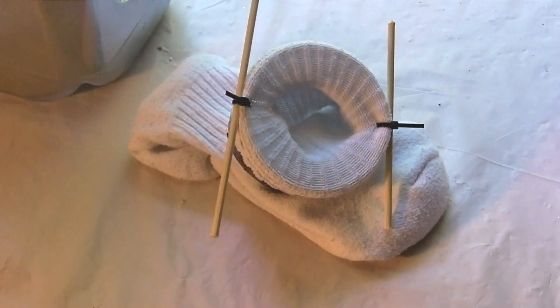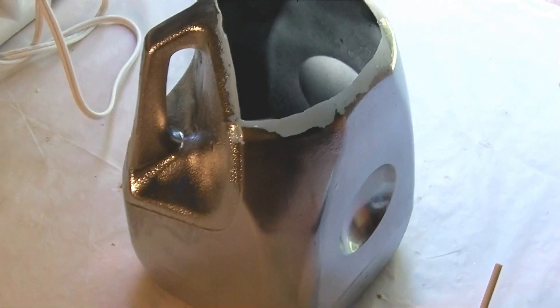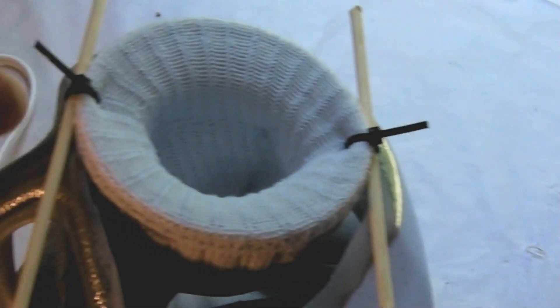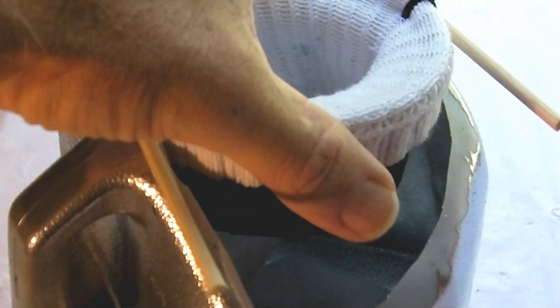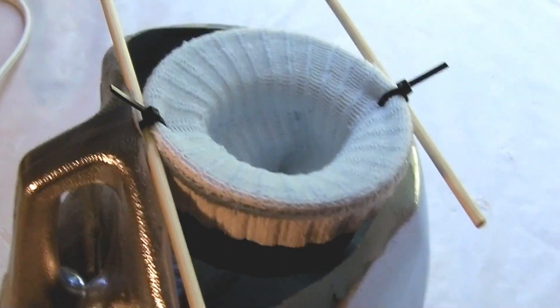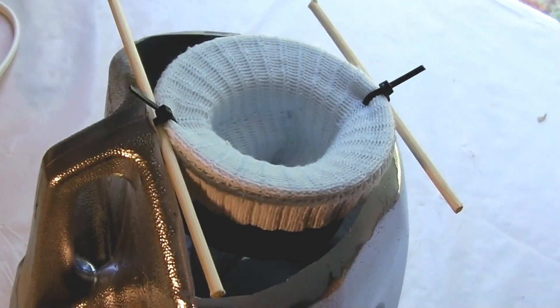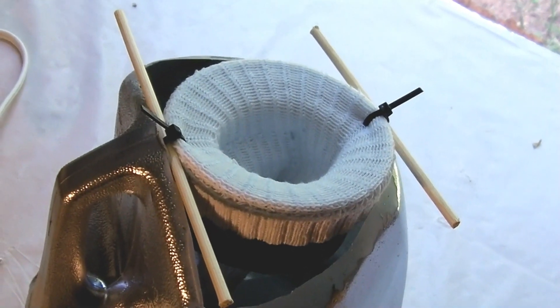Your final step is adding your hydrosock to the container. Just take it and drop it down in there — I've left my sock full length on this one. Get it settled down in there; it's going to rest on the jug. These jugs will hold a lot of weight as you've seen in my other videos. I started out using rubber bands to hold on the sock, but that didn't work very well — use the tie wraps.